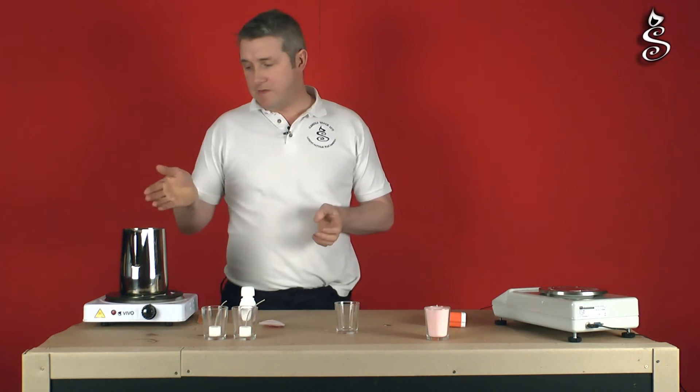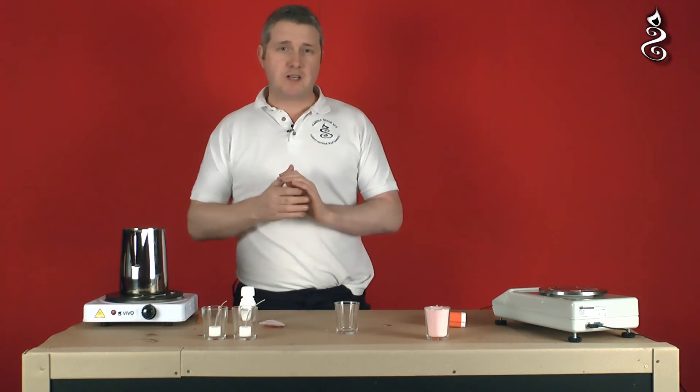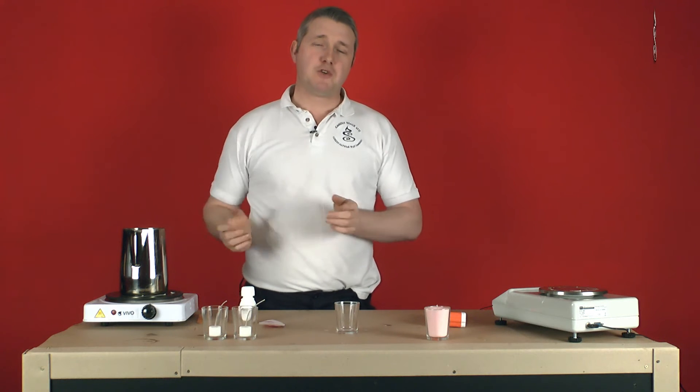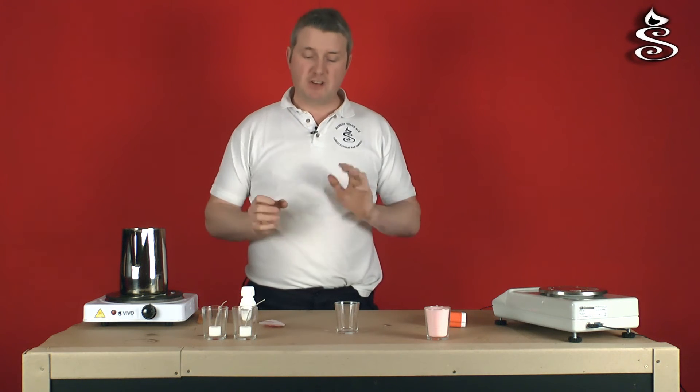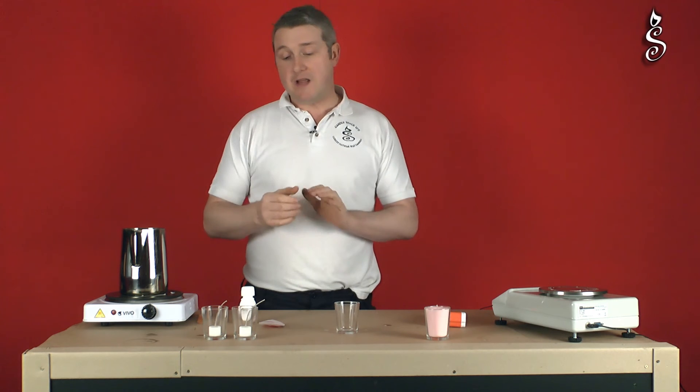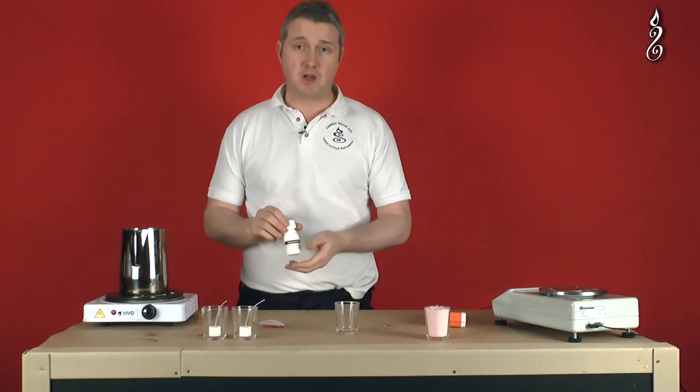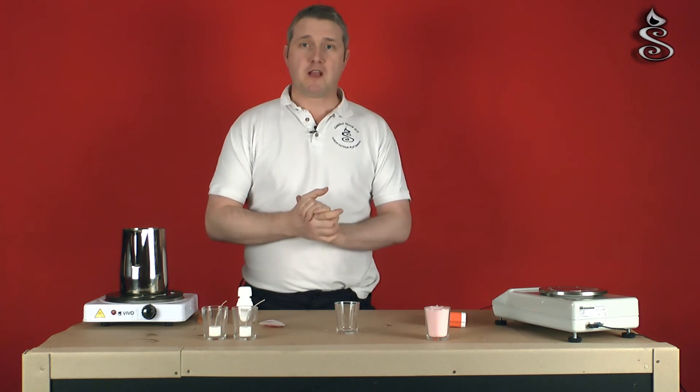Now we've added our dye and may have had to heat the wax up to 75 or 80 degrees. We clearly wouldn't be adding fragrance at this temperature. We'll allow the wax to cool until it reaches about 60 to 65 degrees, and then we'll measure in some of this English rose fragrance, which is nice with the colour, and then we'll get on with pouring the candles.